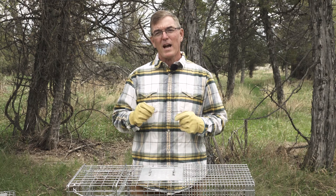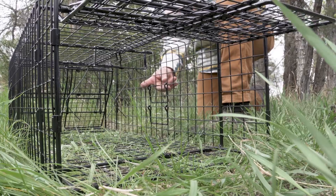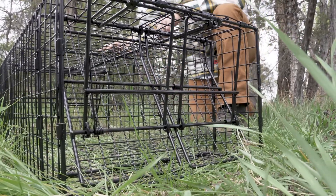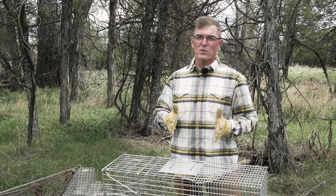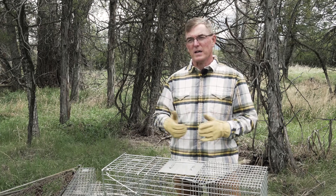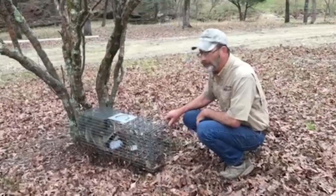In order to capture an animal in a cage trap, the animal must actually enter into the trap and trip a trigger or step on a pan, which we usually call a treadle, which causes the door to close and capture the entire animal inside the trap. That's a lot different than using a foothold trap to catch an animal by the foot, or a body grip trap or a cable device to catch the animal by part of its body. With a cage trap, we're going to catch the entire animal inside the trap.